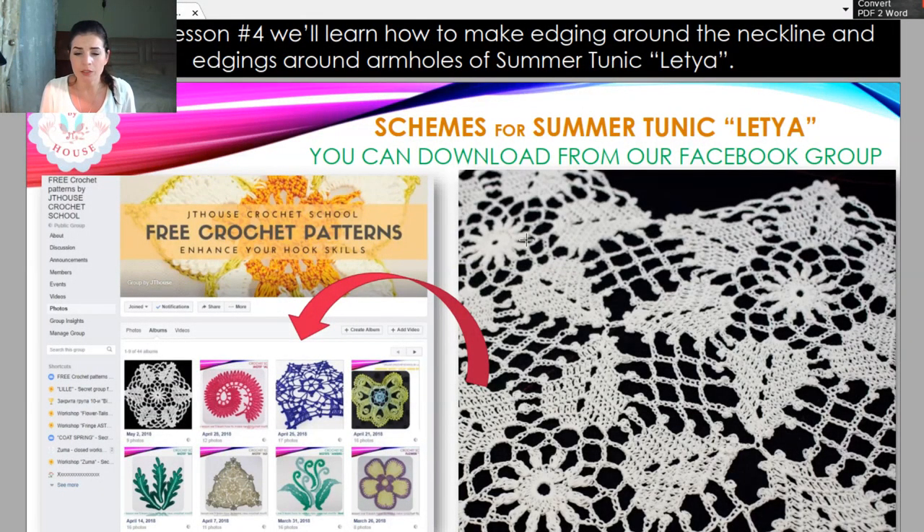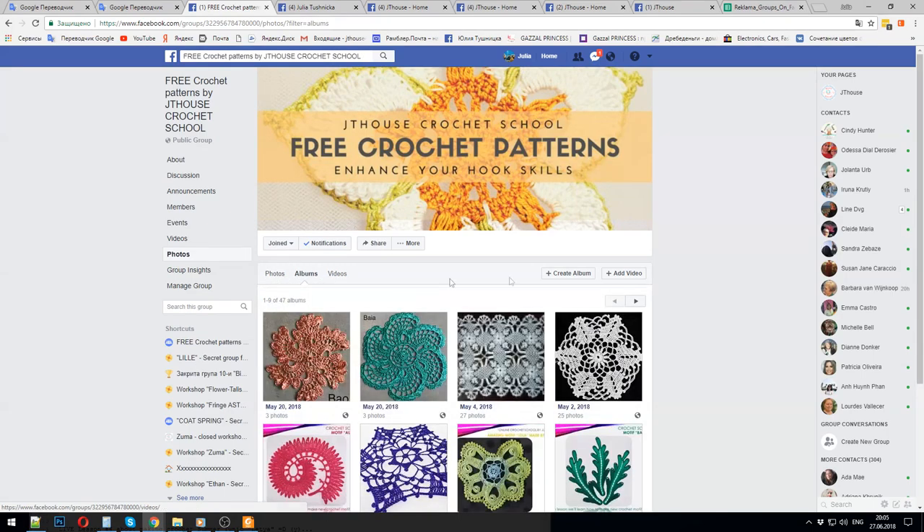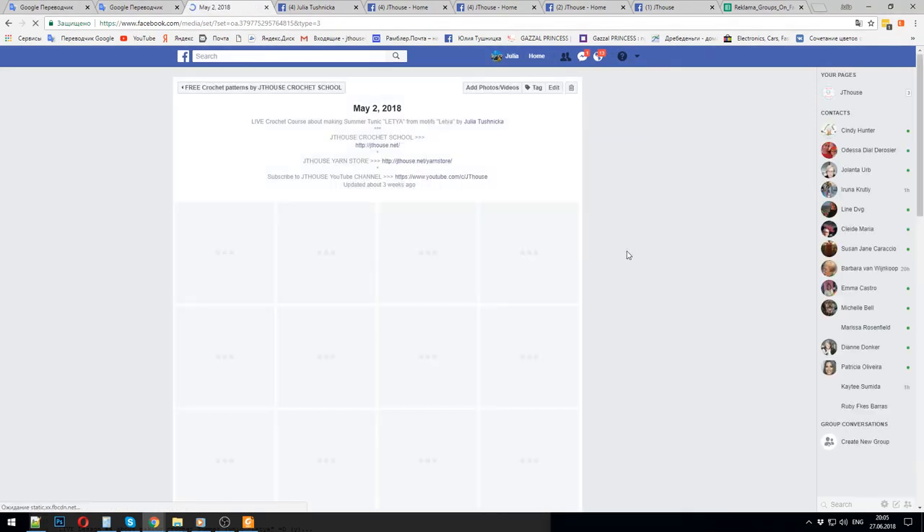Now I will show you this free crochet patterns group and how to find all the information in our group. This is our free crochet patterns group — it has a flower, very bright, and free crochet patterns by JT House Crochet School. You need to find this group, just join and you will have all information. We have almost 50 different elements and projects here for free. Next you need to choose Photos, after choose Albums. Each album is about one motif, one lace, or one project. We already finished making this beautiful tablecloth — this album is about that tablecloth. Today we have lesson number four about making the tunique.